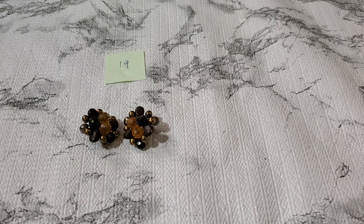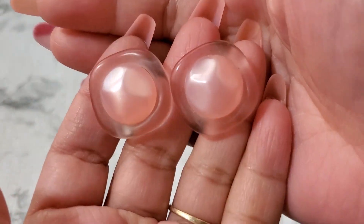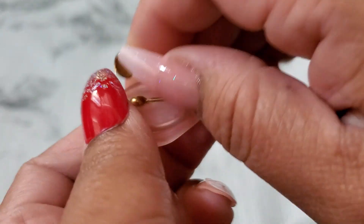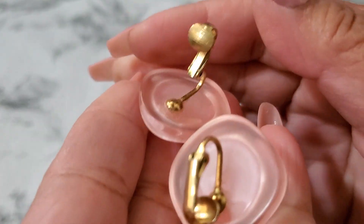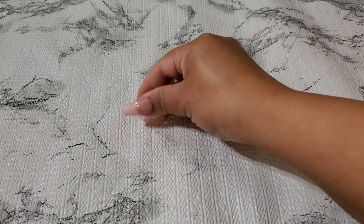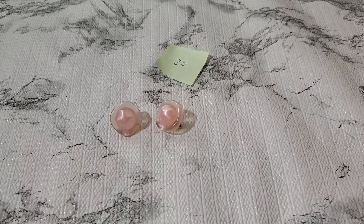And then number twenty. This one is the pink lucite — I think they're lucite. But lucite is pretty popular, look at that, they're pink. And their clip — it's going to be five dollar. Okay, because that's a pretty pink. That's number twenty, five dollar.